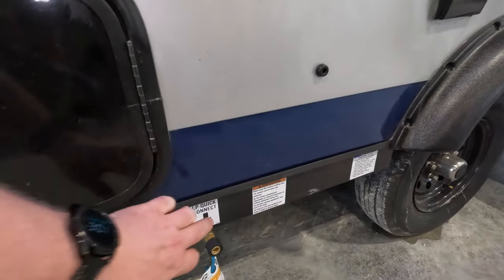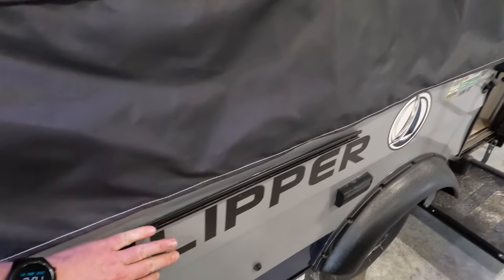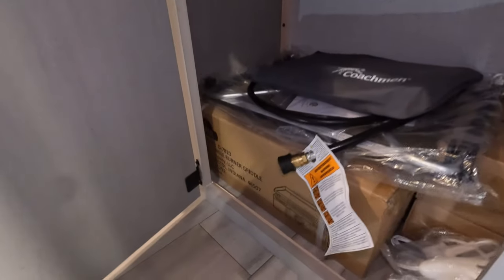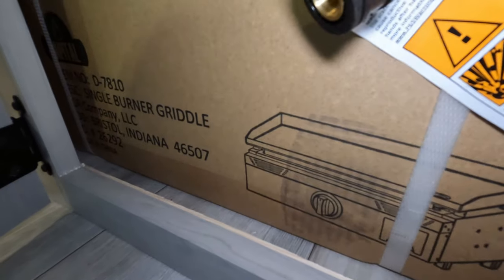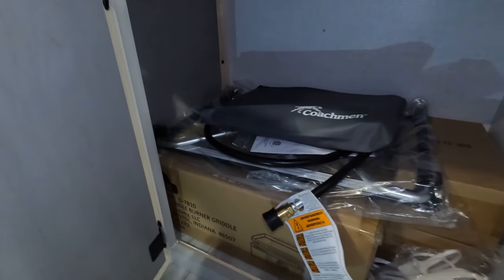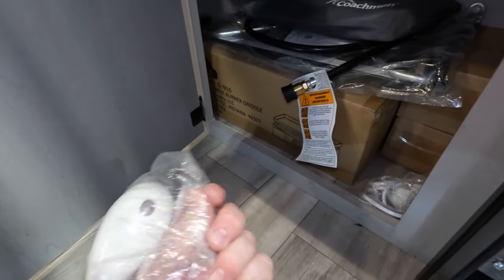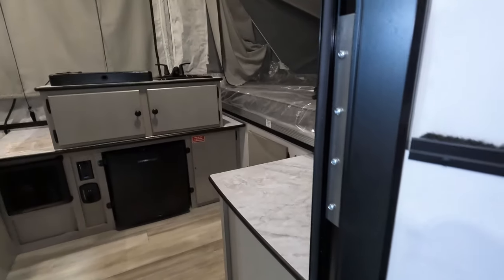There's a little more exterior storage here and you can also access them from the inside. There's a propane quick connect, and there's a tray right here with a griddle that actually goes on it — it's still in the box, but it's essentially a griddle cooktop. Propane hose connections are all in there. It also looks like these outer pads are heated.